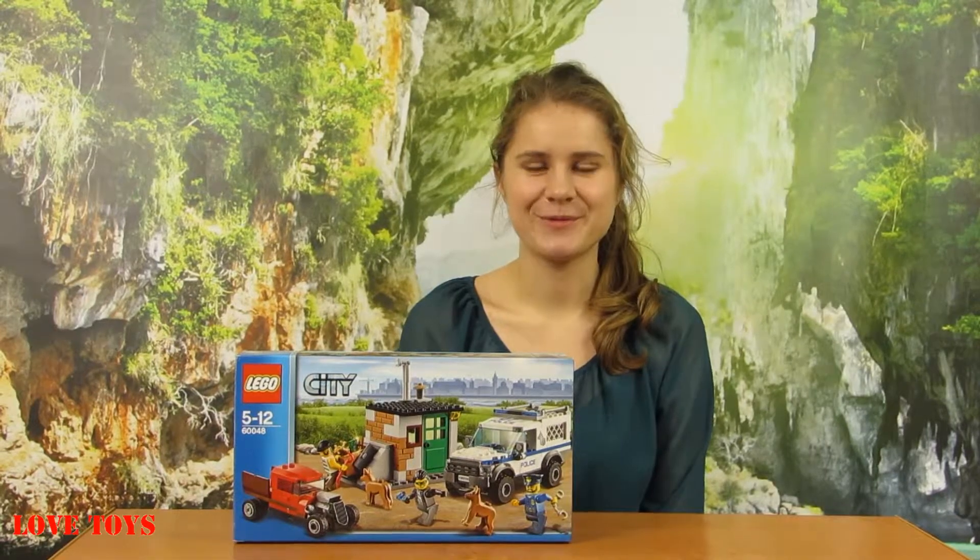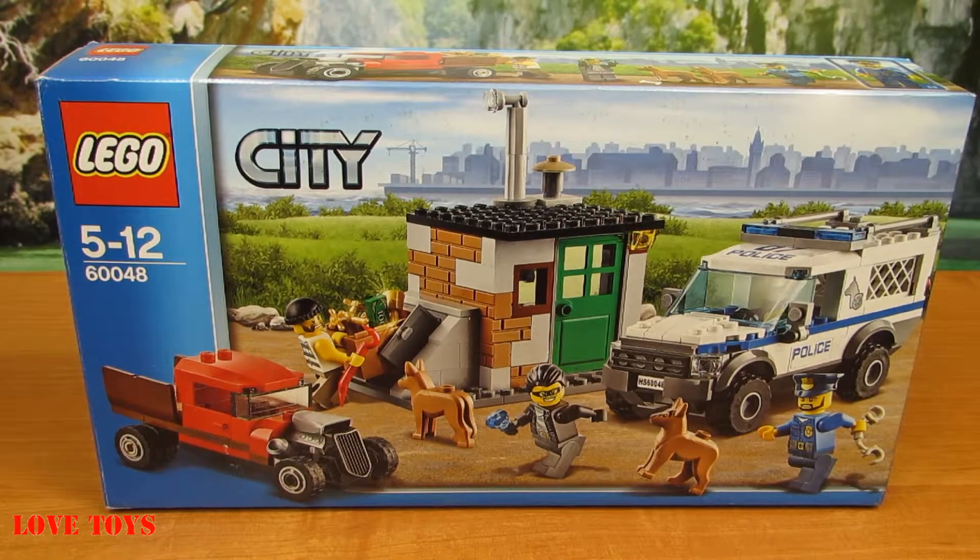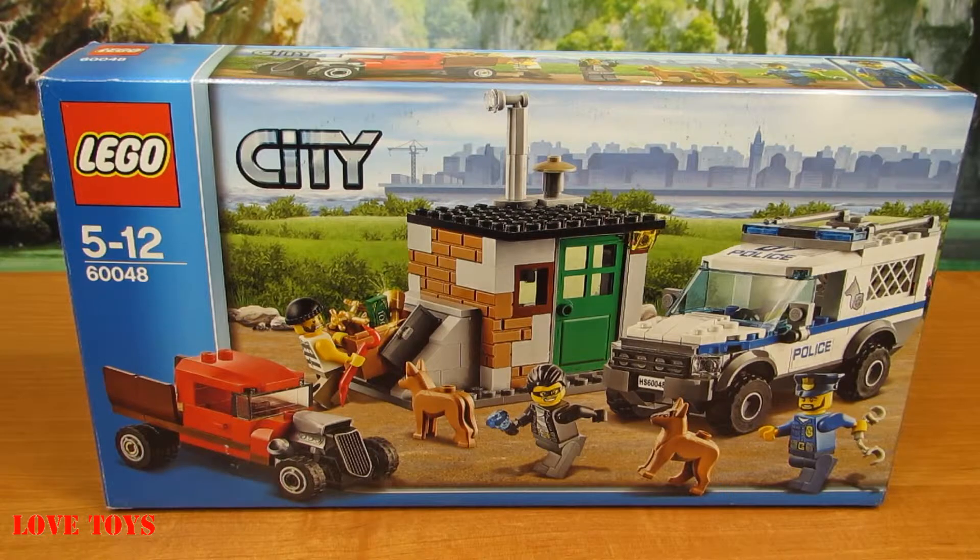Hey guys, I'm Agata and today you're going to see this very nice set — a police dog unit from LEGO City by LEGO. In the box we've got our amazing police dog unit and also a lot of accessories that came with this box. So now let's open it up.